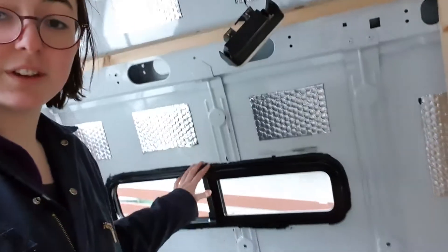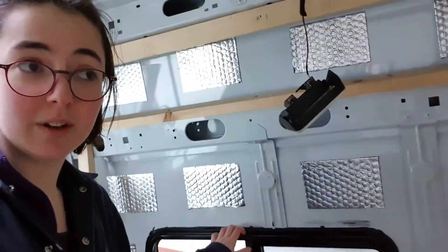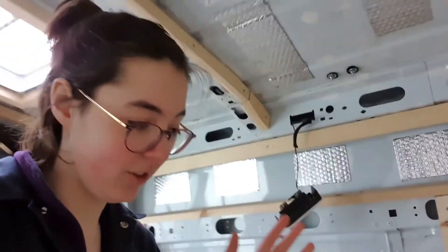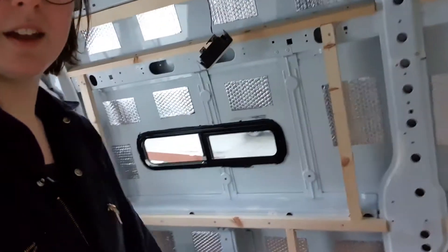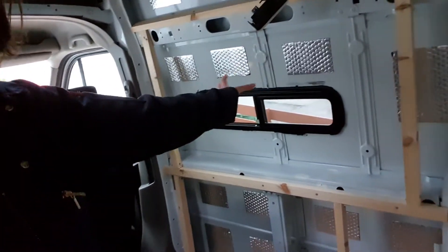I said I'd finish all the framing, and for the most part I have, but the one thing that's left to do is frame for this window. So my plan of action is today I'm going to try and insulate this wall section here and then everything basically but this.